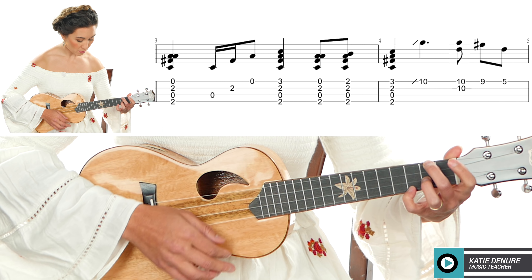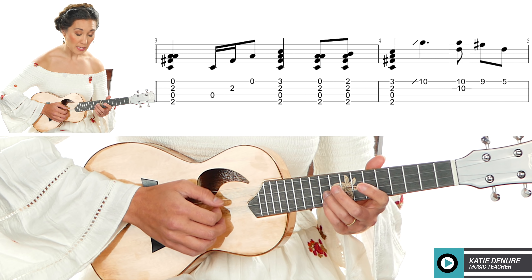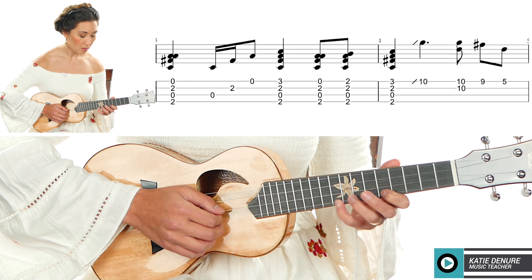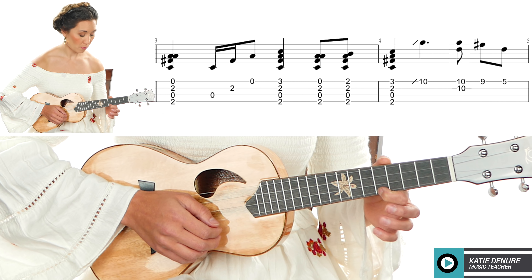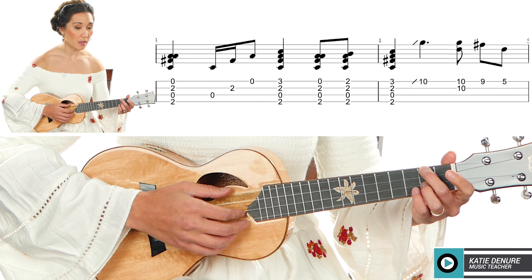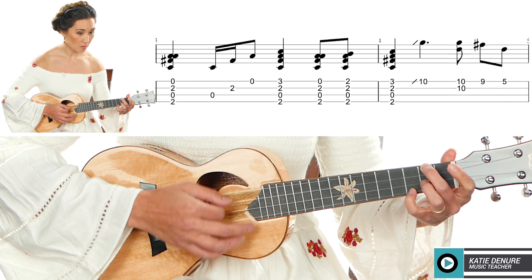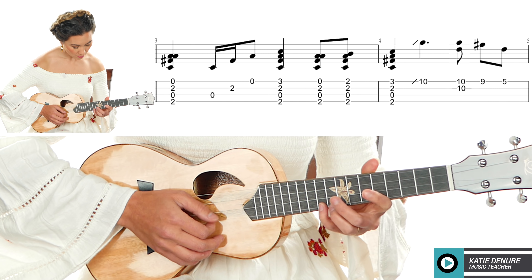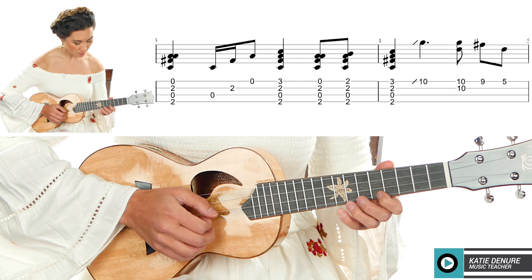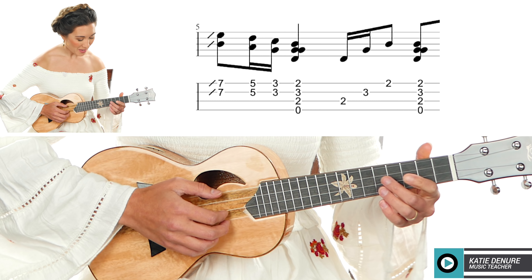I start at the seventh fret, then I'm going to leave my pinky here and my ring finger is going to be on the tenth fret of the E string. I'm going to strum them at the same time, or you can pluck them. So: D7, pinky, third fret, slide, tenth fret — together or strum.